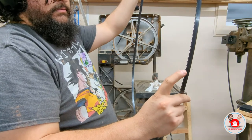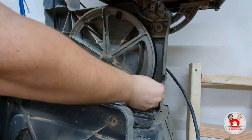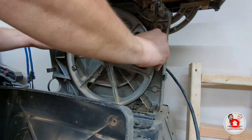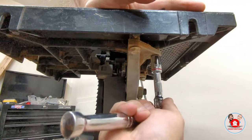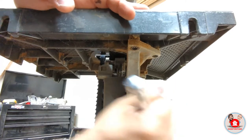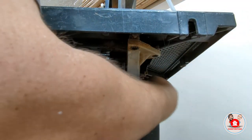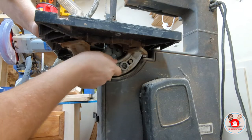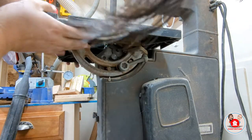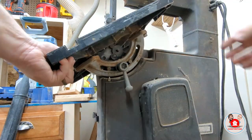Then I installed the blade with the teeth facing downward. You might notice there are black tires on here — this is because I didn't realize I needed new tires and then ended up needing new tires. I decided to take the table off the bandsaw for this video. This is not absolutely necessary, but it is helpful and allows you to see what's going on. There are four bolts holding the table on; the fourth can only be accessed after the table is lifted. Once removed, I scrubbed everything clean with a wire brush and vacuumed the slide.